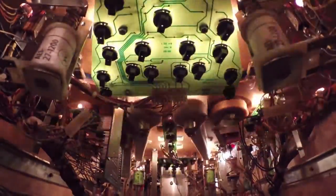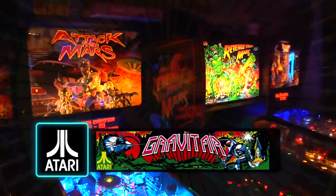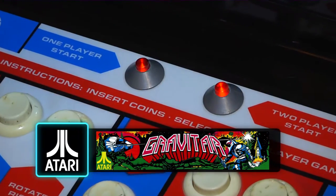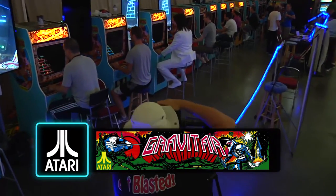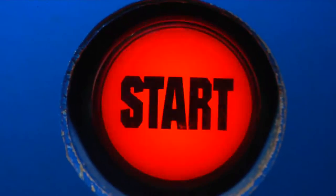Greetings and welcome to the Arcade. This is episode 26, Atari's Gravatar Restoration. Last year I reacquired a Gravatar in a bulk game pickup. I recently ordered some parts from Arcade Shop and I am now ready to see if we can get this game up and running. So let's see what happens.